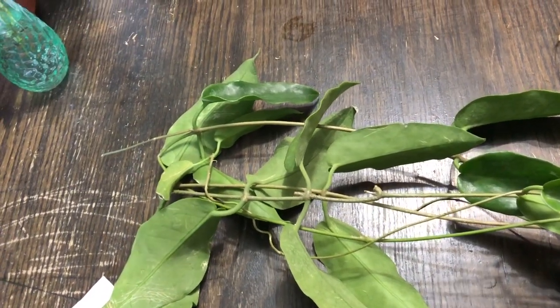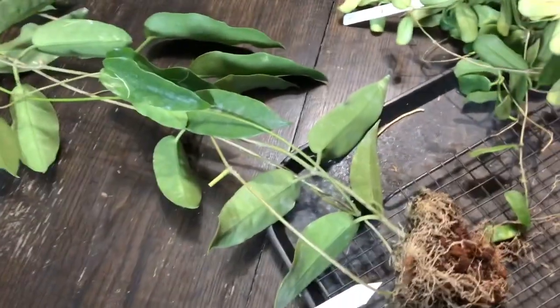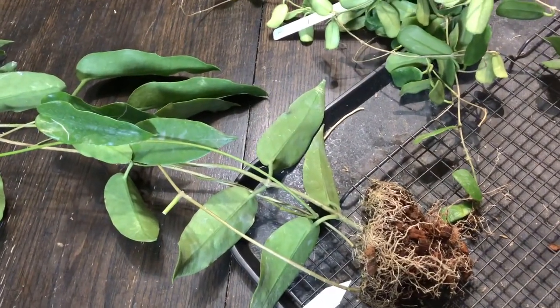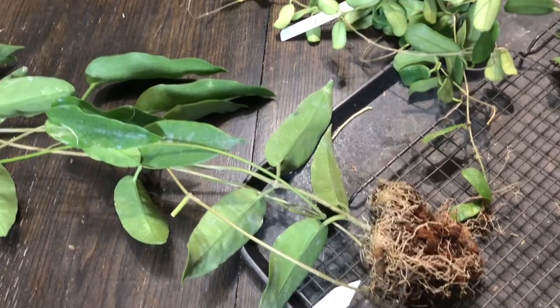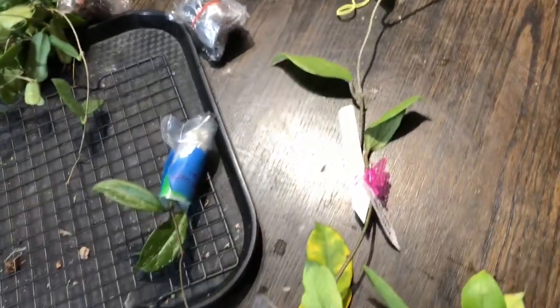Hi, this is Yoshi. This is a huge haul. We ordered Hoyas from Ahoya — I believe it's from Thailand — and our friend organized a group order. Here's what we got, and I wanted to share how it came.